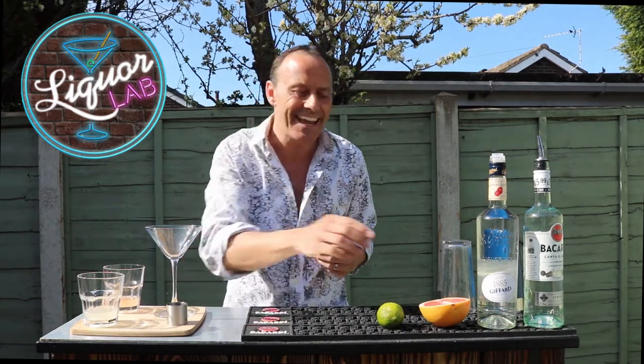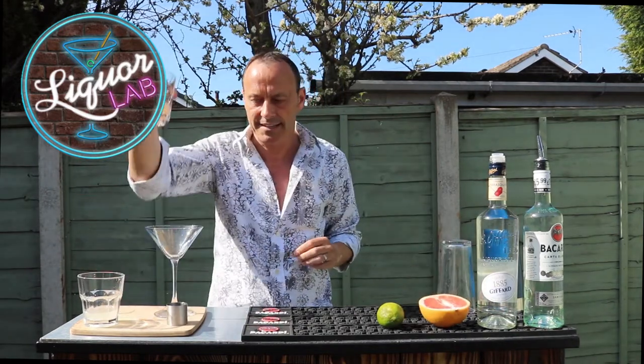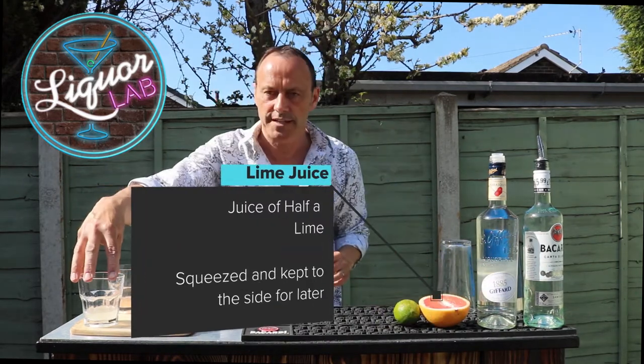The other thing we're going to need is grapefruit juice — half a grapefruit, chopped in half, squeezed and put into this glass here. And then last of all, lime juice, again squeezed and put in here.